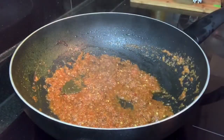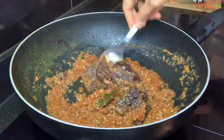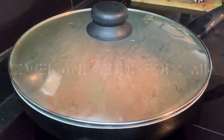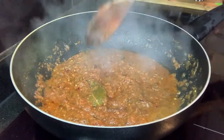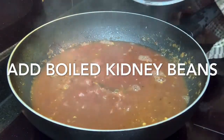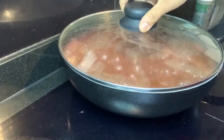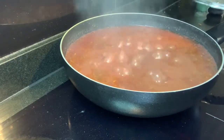Once you can see the oil has separated, add the onion paste into the masala and cook for two to three minutes so that it blends with the flavors. Add a little bit of water, cover and cook for two minutes. Now add the cooked rajma or kidney beans into the masala, cover and let it cook on low to medium flame for 10 to 15 minutes. After 10 to 15 minutes, you can see that the oil starts floating at the top of the curry.